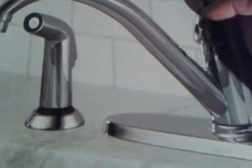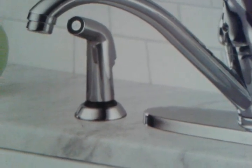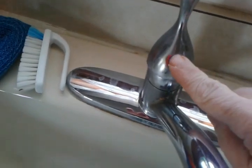Then you have that plastic part that allows the faucet to go left and right. I'll show you what I mean — you see right here. Now you can see under here you have the thumb clip. On the Delta you just clip these with your thumb and this will pop out.